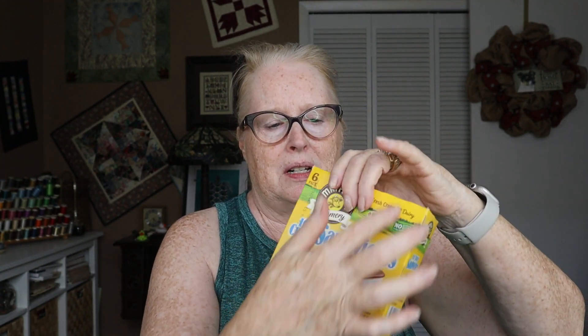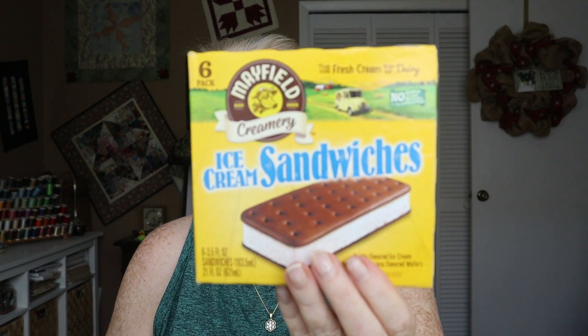I think they were upright this way. I don't remember how many — six in the pack. That'll tell you they're not the real long ones you see at convenience stores.